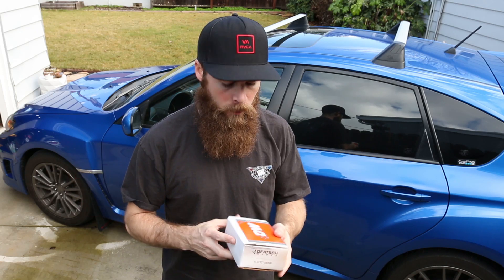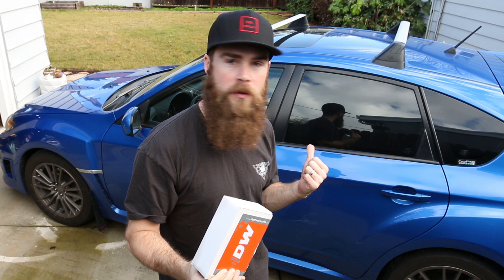How's it going guys? Welcome to Blake's Garage. Today we're going to be installing this fuel pump into my 2014 Subaru WRX.